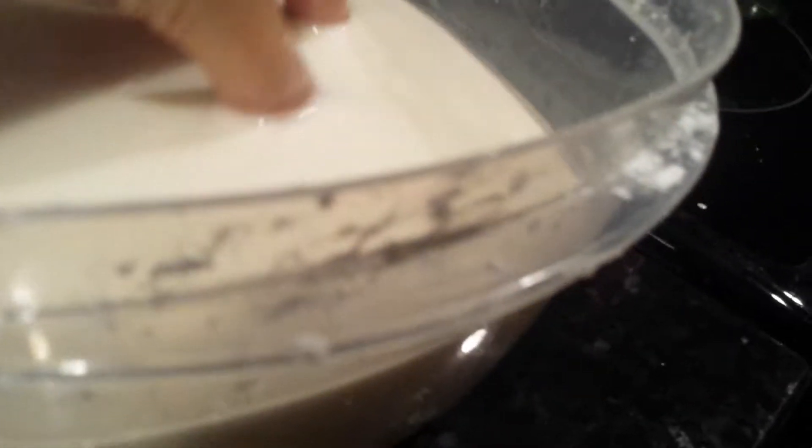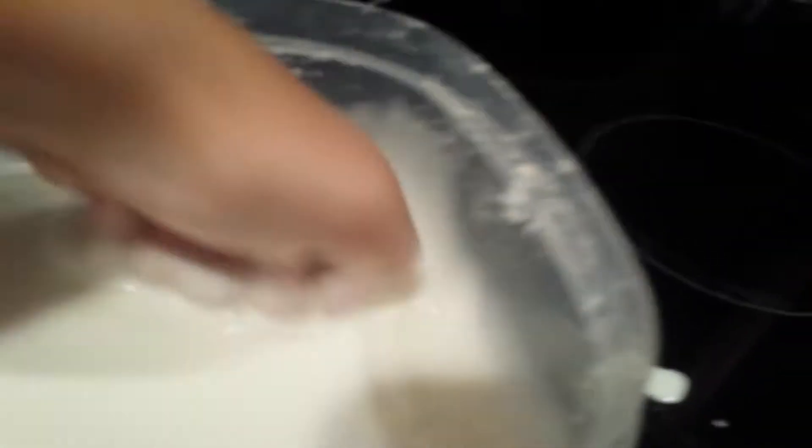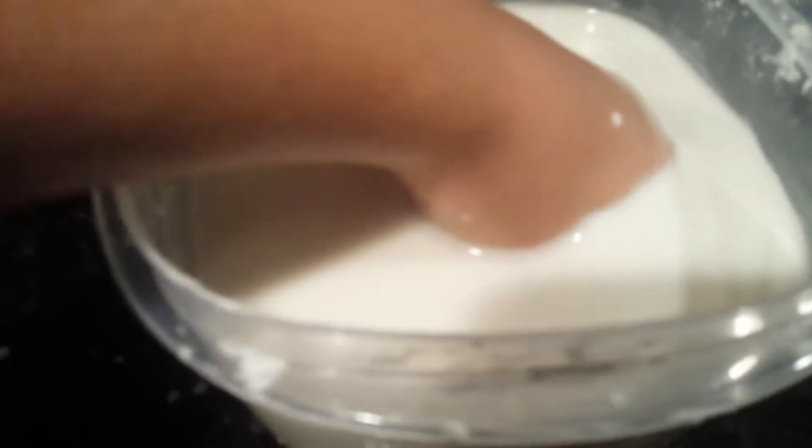If you don't know what oobleck is, it's like an unknown substance that scientists don't really know what it is. It's like a solid on the outside, but then the magic begins under the substance. I'm not faking this — this is real. Pick it up and the real magic will begin — it melts in your hand.